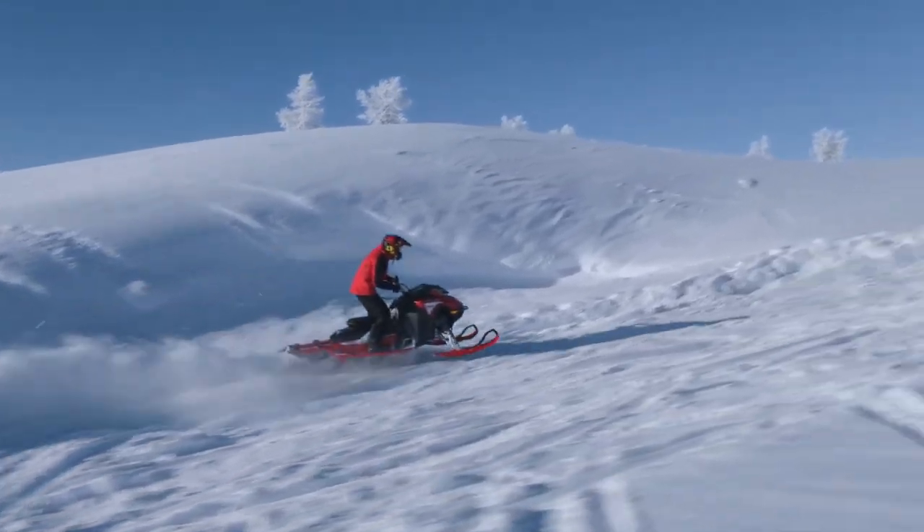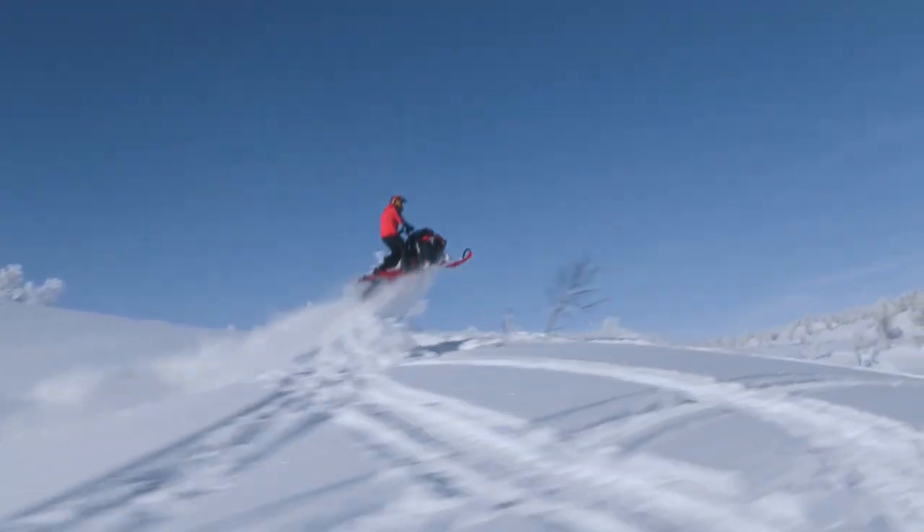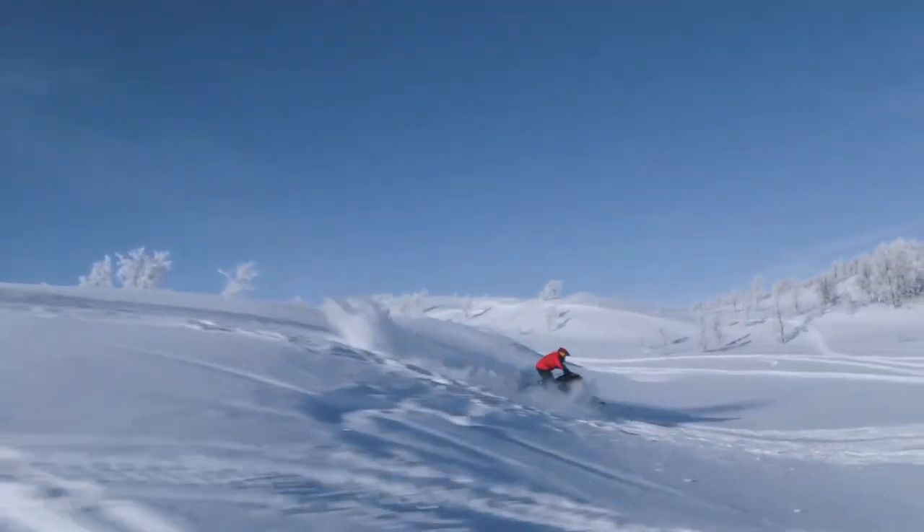Why am I doing this? It is because I want the nose to go from the higher position in the jump and slowly through the jump go down before I land.